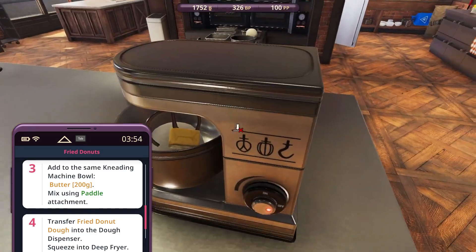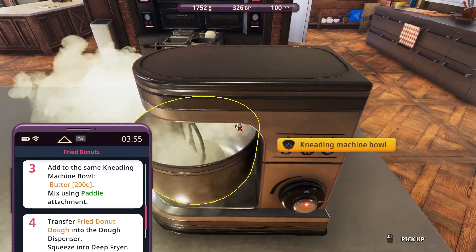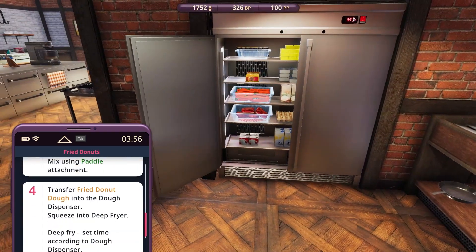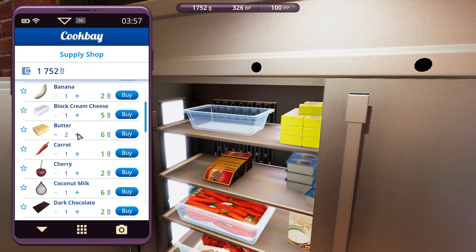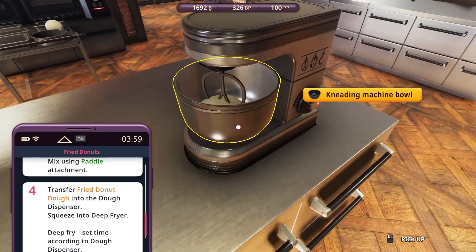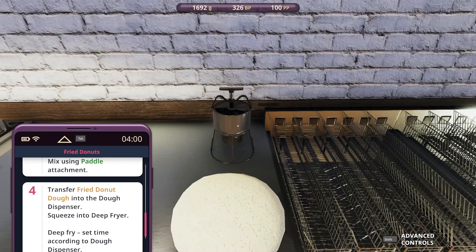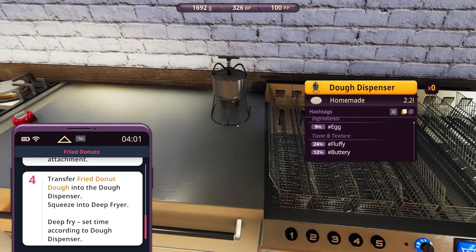Turn on the paddle — that's been done. Let's buy some more butter because I know we need it. I always buy 20 butter. Oh, I'm almost nearly out of money though — that's not good. Fry the dough into the dough dispenser, then put it into the deep fryer and press it down.